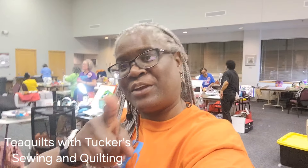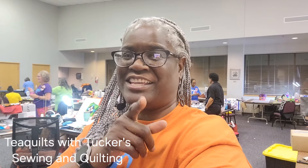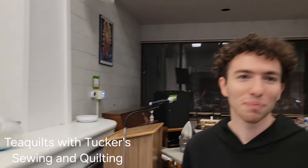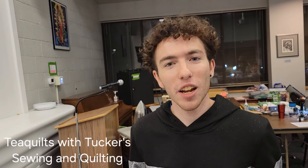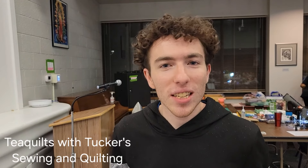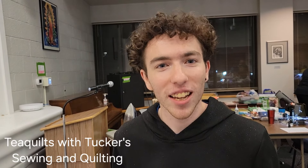Hi, it's Dee with T-Quilts, and I'm here with a special guest who's going to go through our retreat loot. This is totally different for me, and I think you're going to enjoy it. Hey everyone, it's Tucker here from Tucker Sewing & Quilting. We're wrapping up the last night of retreat, and we have just had an amazing time. Me and T thought it would be a great idea to show you all of the loot that we were given and were able to pick out here at the retreat.